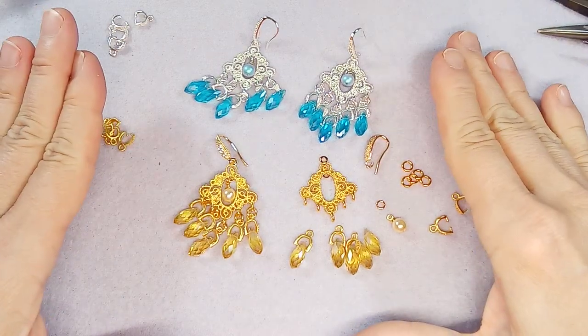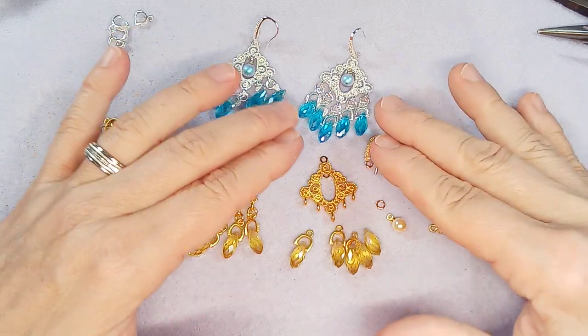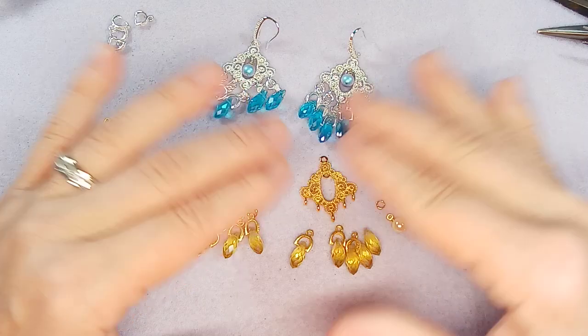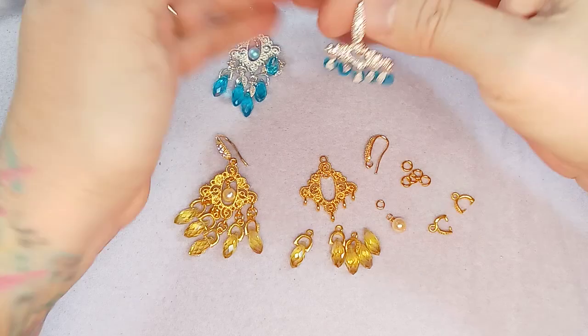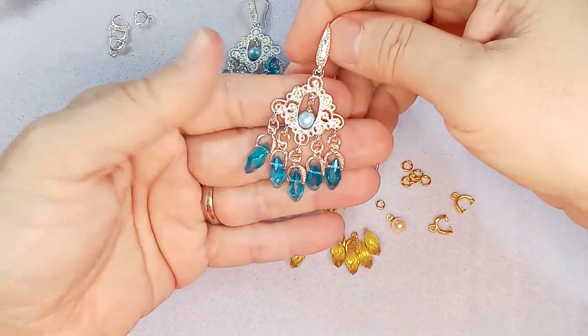I'm laughing because normally when I do earrings I'll make one earring and then show you how to do the other one. And I went to make these and I had already put the two of them together - I don't remember when I did that. So we're going to go ahead and we're going to make a set of gold ones.